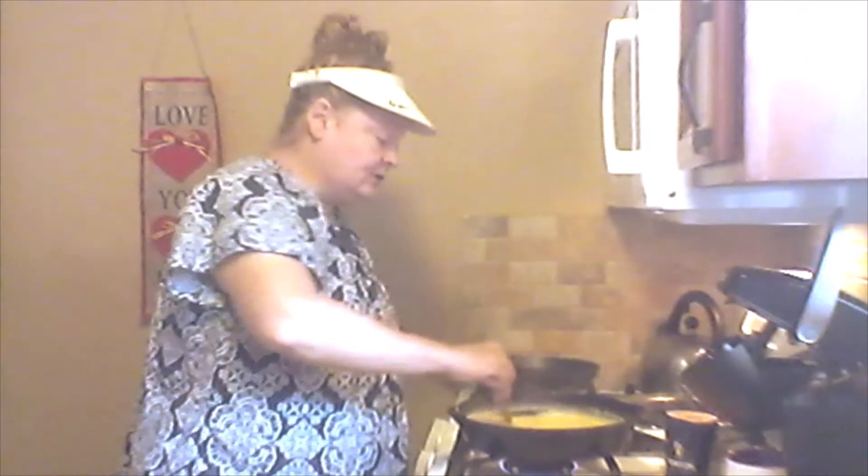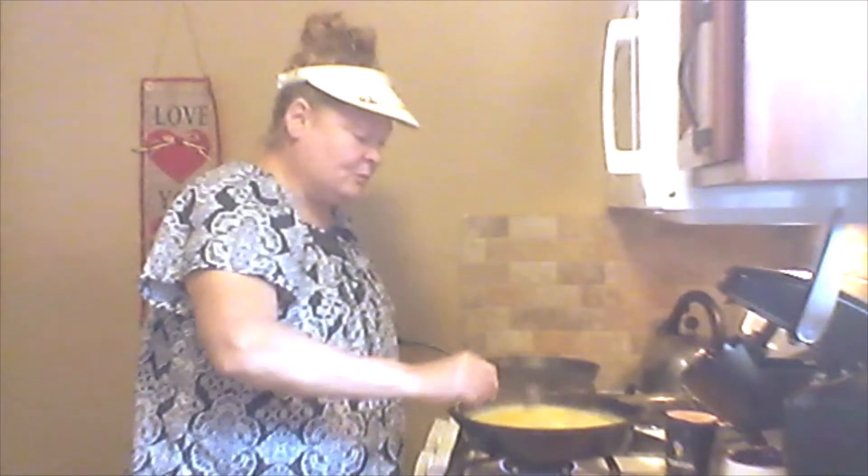Okay everybody, I'm sorry — I had to switch to my computer because the phone said I had too much storage or something. Anyway, so I've got my corn boiling here. Everything that I recorded before didn't record. But that's all you do — just let this boil down.